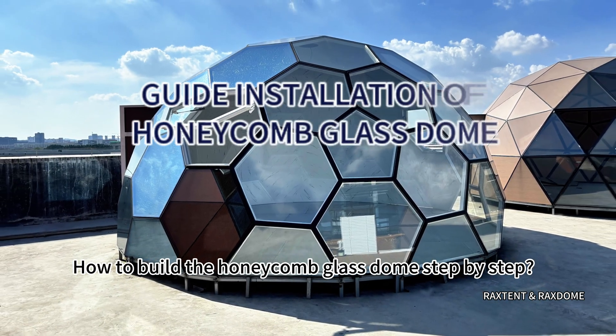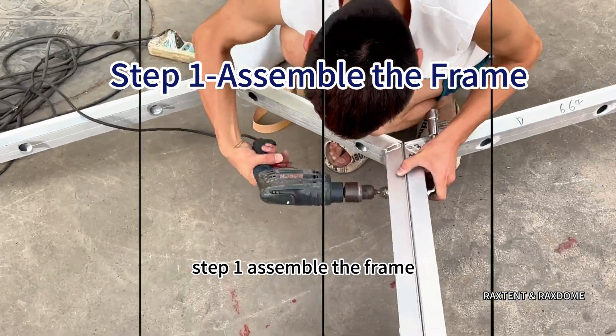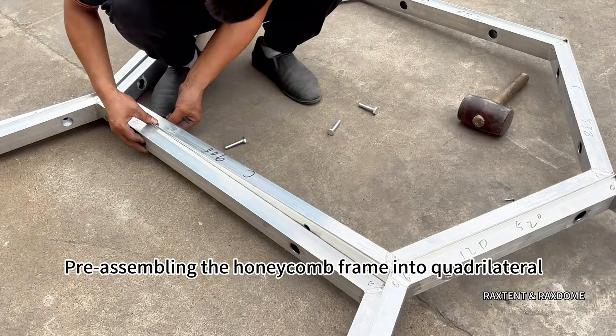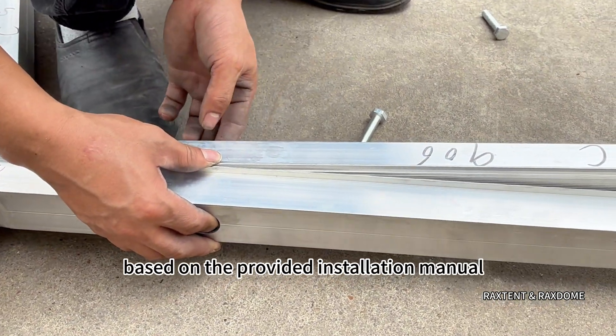How to Build the Honeycomb Glass Dome Step-by-Step. Step 1: Assemble the frame. Begin by pre-assembling the honeycomb frame into quadrilateral, pentagonal, and hexagonal modules based on the provided installation manual.